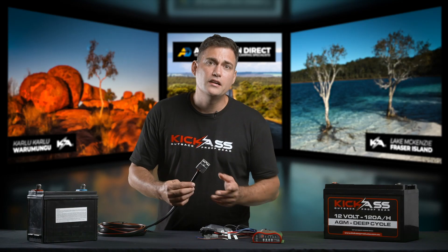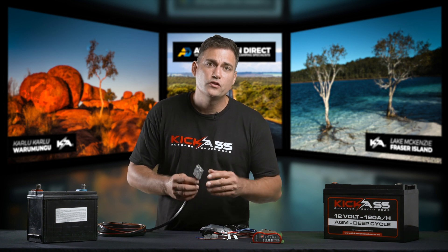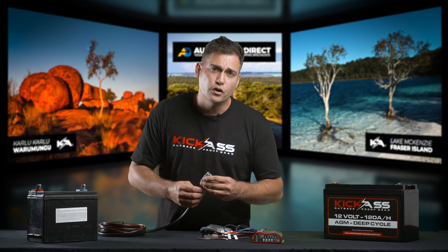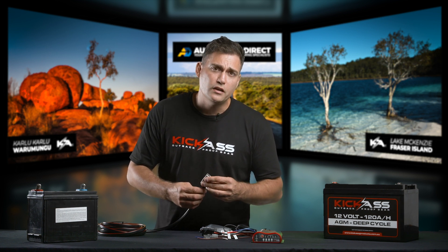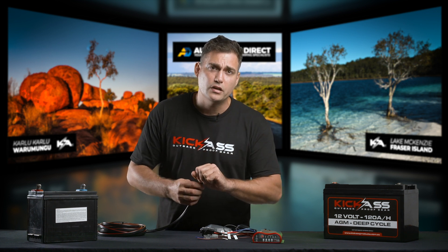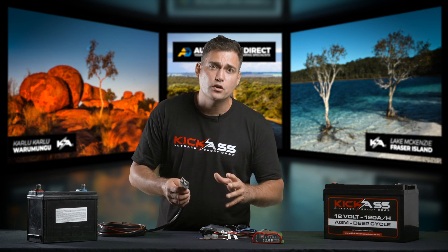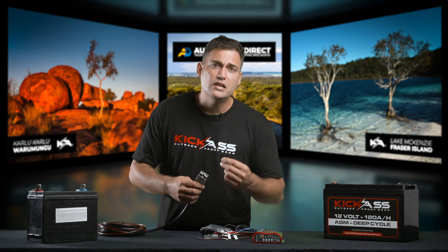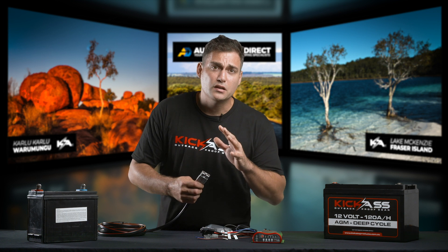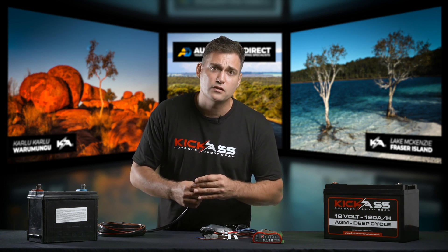Now that you've run the cable to the rear of the vehicle, you're almost ready to connect this Anderson plug to the alternator input of your DC charger. Before we go any further, I must note that there are many new vehicles with smart alternators that may not work with only this cable connected. A lot of older vehicles will work fine if you just connect it up and away you go, but many new ones will need to have this ignition wire connected. One of the ways to do it is to connect it up first just with the Anderson plug and see if the DC-DC charger functions normally.